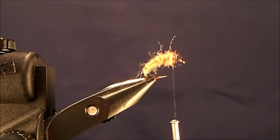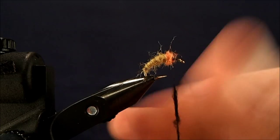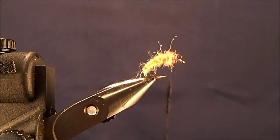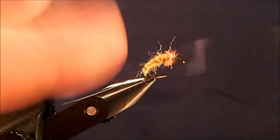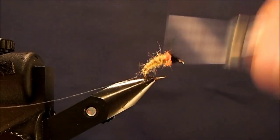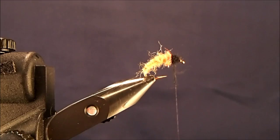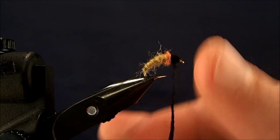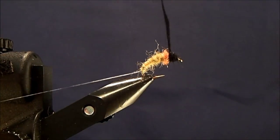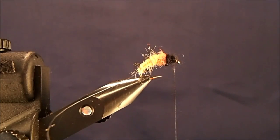Then the final piece of it is going to be the legs, and for that I'm going to use a natural black dubbing. I'm going to be generous with this because I'm going to pick it out later. So I'll get the black dubbing on the thread and start to make my wraps. Pull out another section, make sure this is well built up. And when I'm satisfied with that, I'm going to come back and then put my shell backing on.